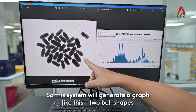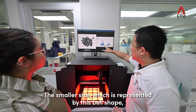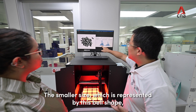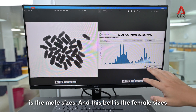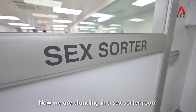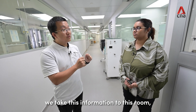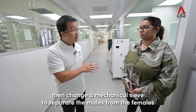This system generates a graph like two bell shapes. The smaller bell shape represents the male sizes, and the other bell represents the female sizes. Now we are standing in the sex sorter room. After we gather information from the scanning system, we bring that information into this room and change a mechanical sieve to separate the males from the females.